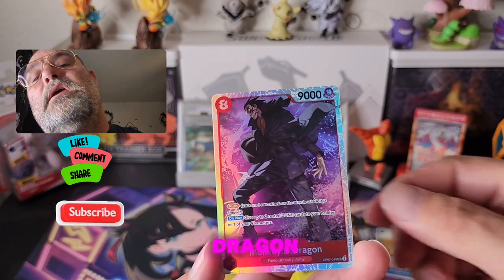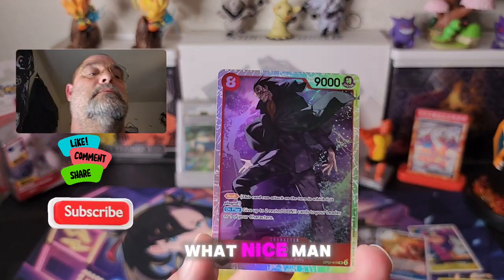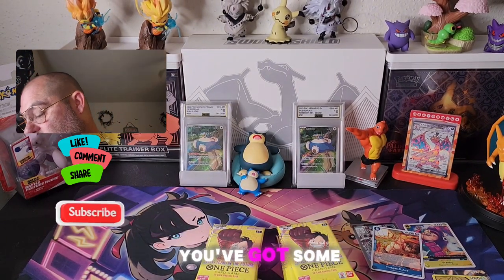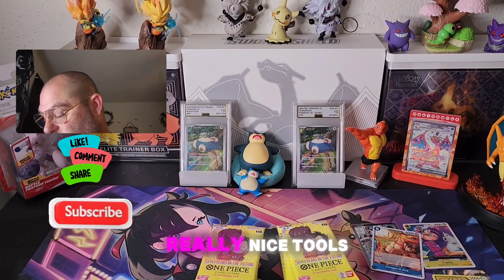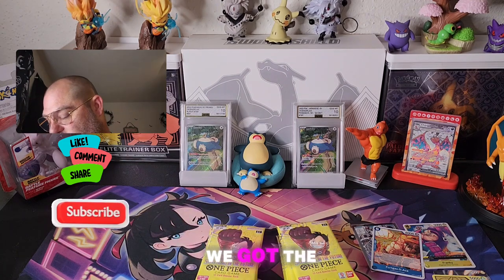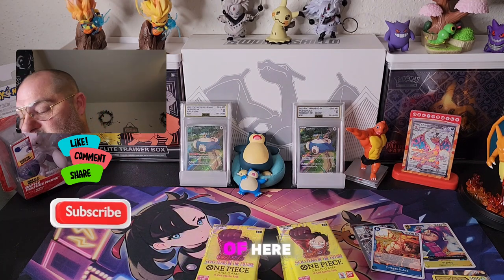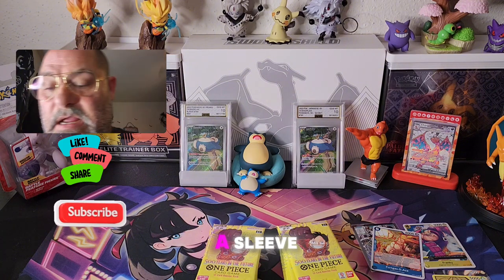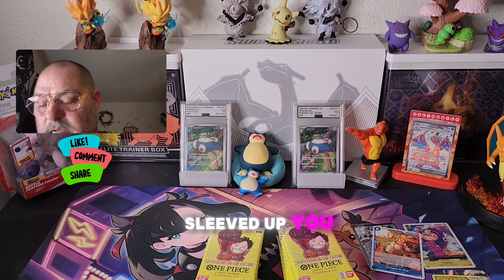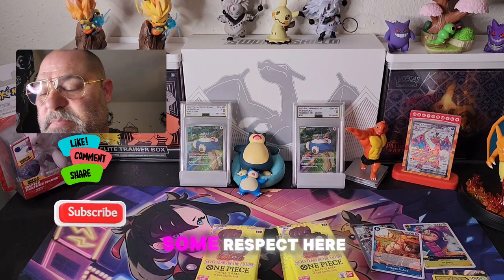Oh, we got the Dragon! Nice, man — this box is not disappointing and we've gotten some really nice pulls from this box. I mean, come on — we got the Dragon! Sorry guys, had to get a sleeve. I don't want him hanging around without being sleeved up. Luffy's dad needs some respect here.